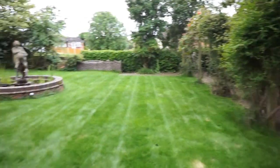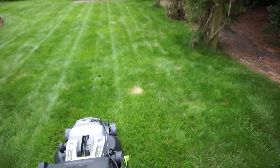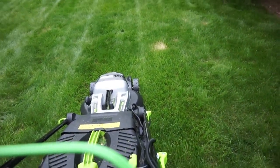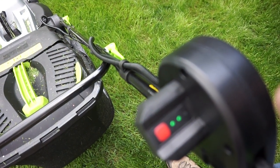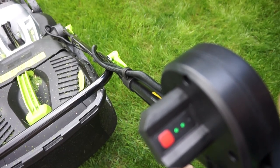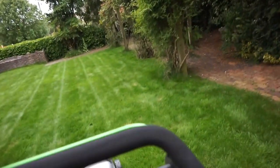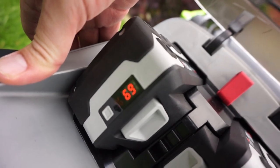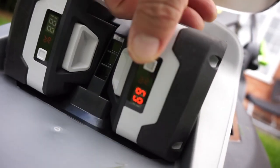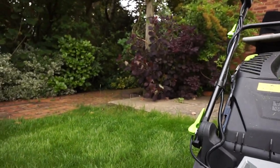Done the first cut on the high setting and it's done really quite well, power-wise. Looking at the indicator lights, one has gone out and two are still on, so I've used about a third of the power. I'm going to set it a little bit lower and take some more off. Checking the battery percentage - that's 69% left. Not too bad. Same on that side - 69%. That's about right with the two green lights. I'm going to drop it down to level 4.